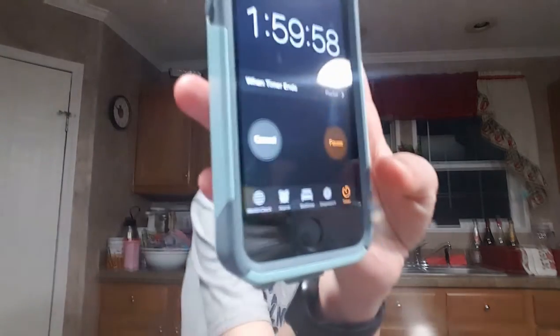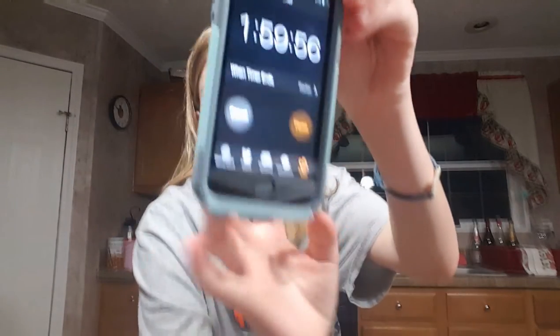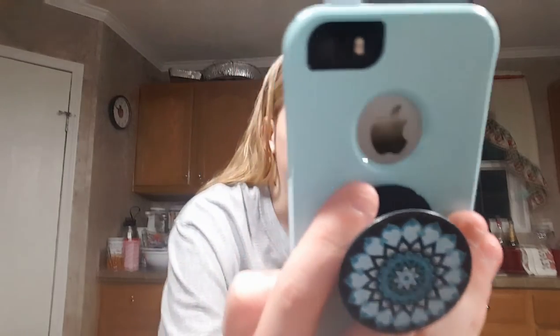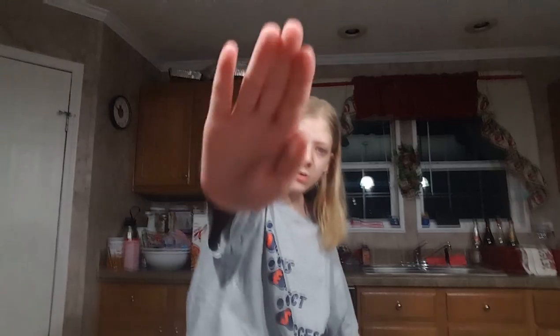Hopefully nothing got broken. Now I'm going to set a timer for two hours. Can you guys see it? I've got a timer set for two hours and we'll see you guys back in two hours. Bye! See y'all again for the big reveal.